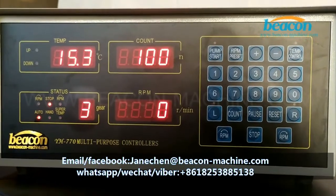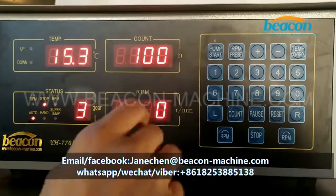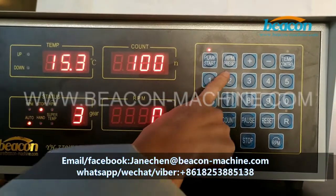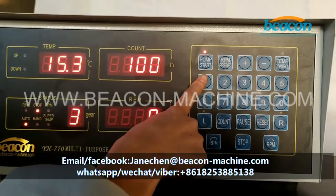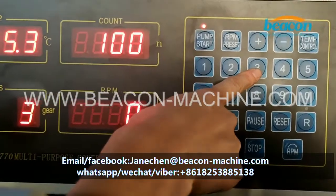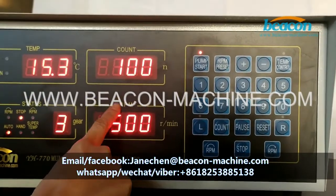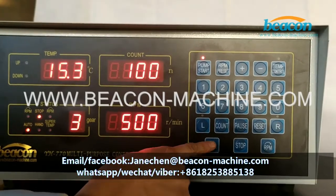Now I'm going to operate this controller to test the mechanic pump. First, press this pump start button to start, and then select these numbers to set the motor rotate speed. I'm going to select option 3 to set the motor rotate speed to 500 per minute.